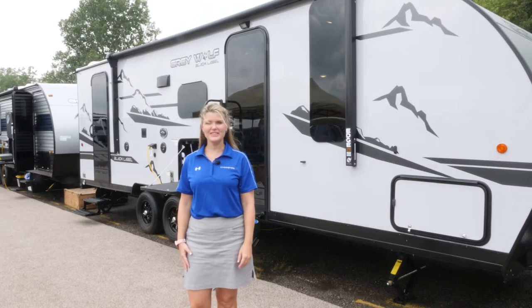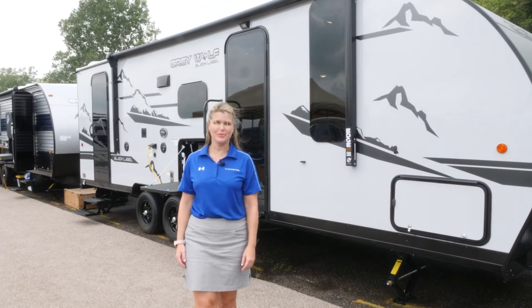Hi everybody, my name is Ashley and today I'm going to show you the Greywolf 23 DBH Black Label. Let's take a look.